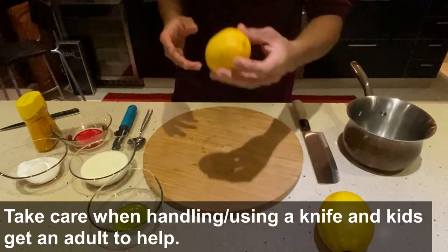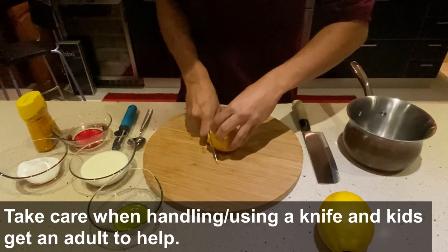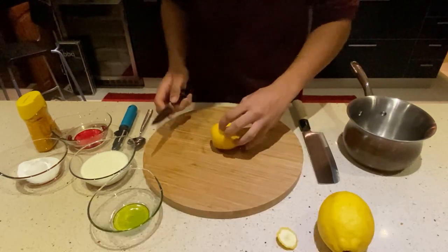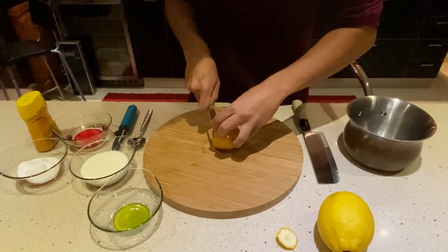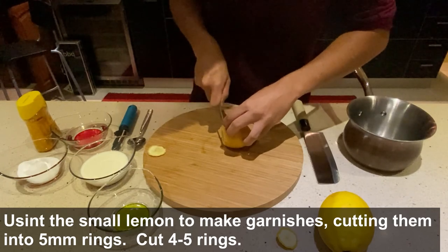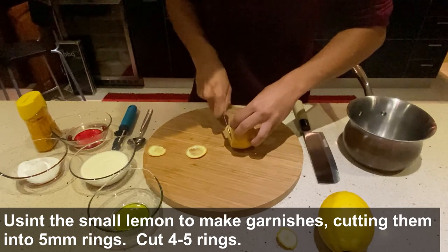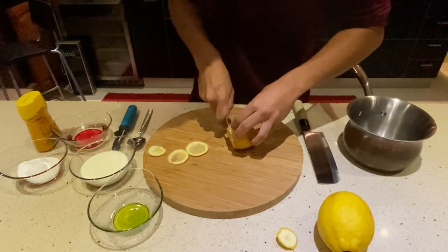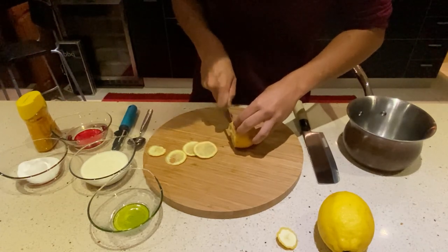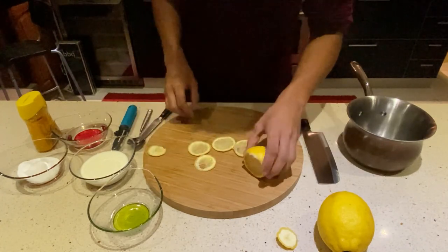First we're going to use our small lemon to make our garnish. I'm going to cut off the top, using a nice little paring knife. I'm going to make little rings — about five millimetres thick. About four or five will do, so I'll cut four.